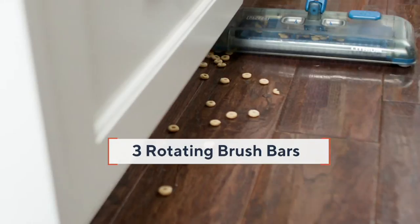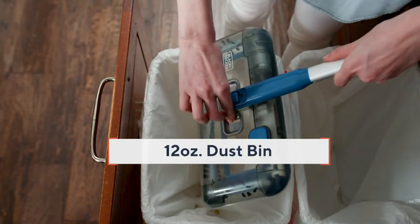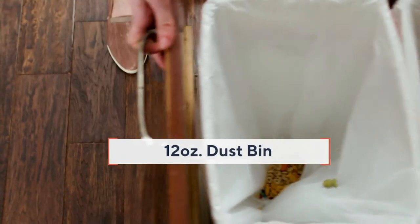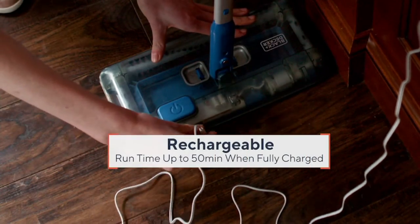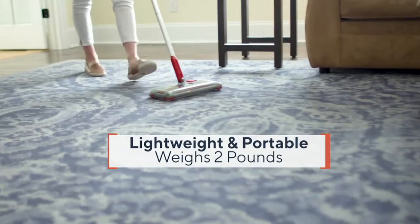Here you're seeing the magic behind this sweeper. It uses three rotating brush bars — you can pick up going forward and backward and side to side. It has a nice large dustbin cup, and over 45,000 of these have been sold since last year.